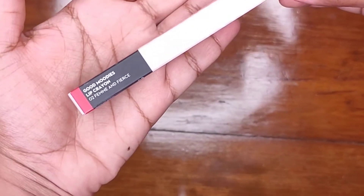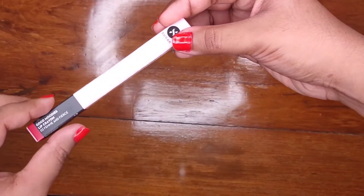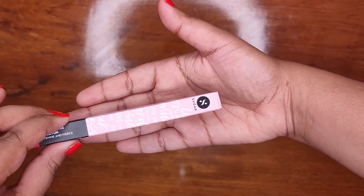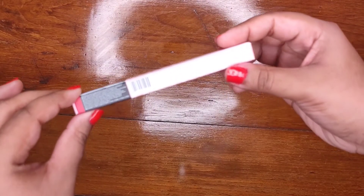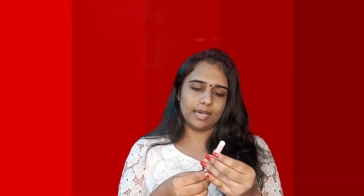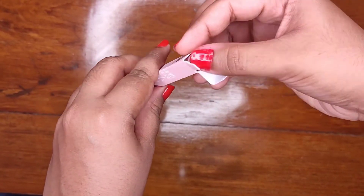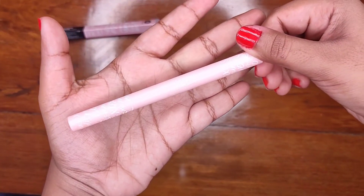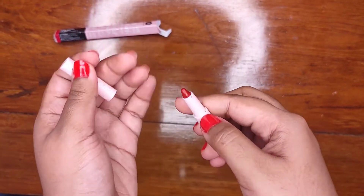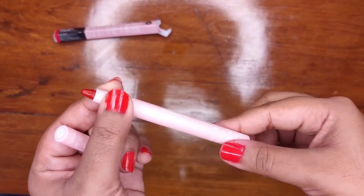The packaging is like this. It is very sleek packaging and it is very travel friendly too. The shade number is given on the top. The lipstick itself is very sleek and it's a very girlish lipstick because it's fully packed in a baby pink colour. I will swatch it here.